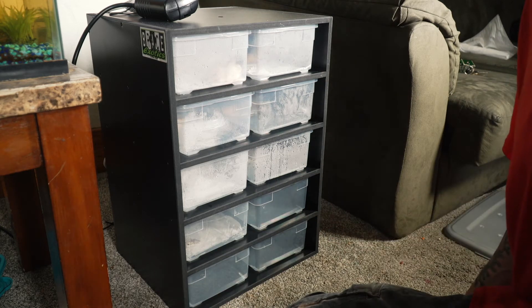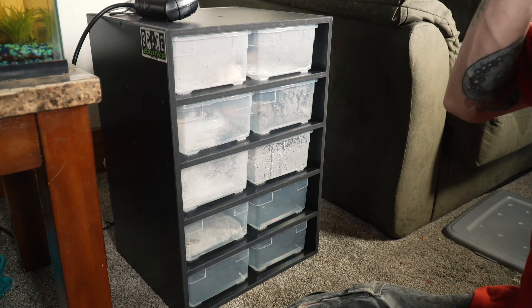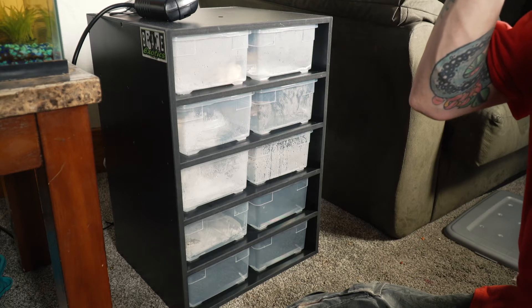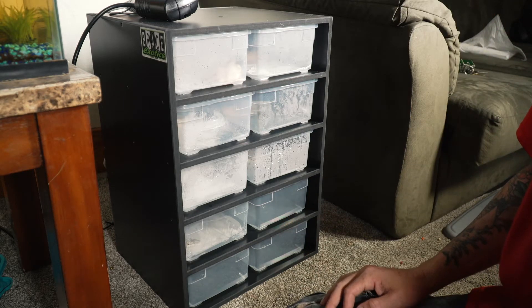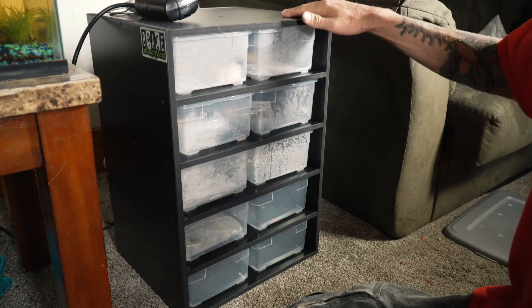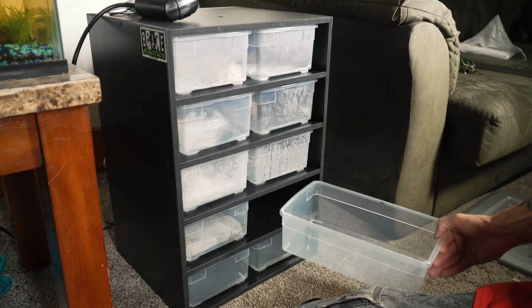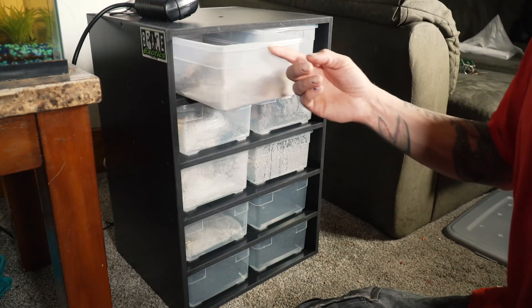I almost got this one filled up already, so after I start actually getting babies, I'll probably go up. I think the biggest one they got is an 18 rack. These are custom builds, very, very sturdy. They got back heat tape — I'll get a shot of that. Let me show off some of my future breeders here.